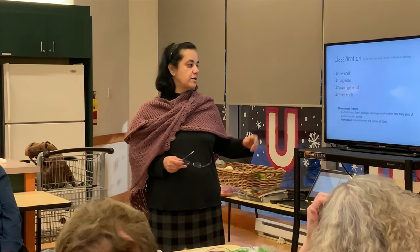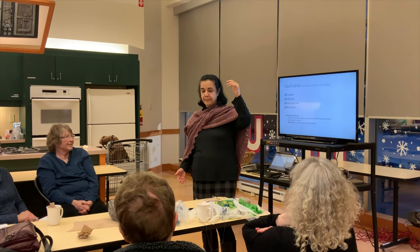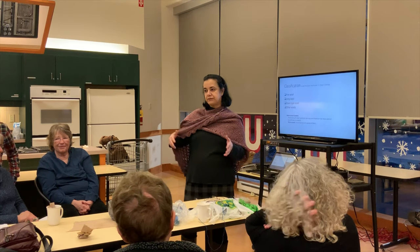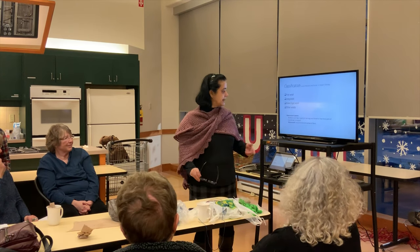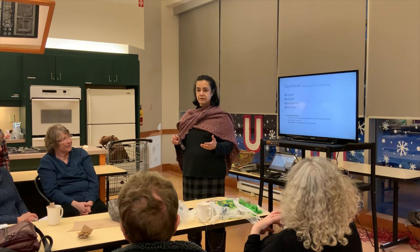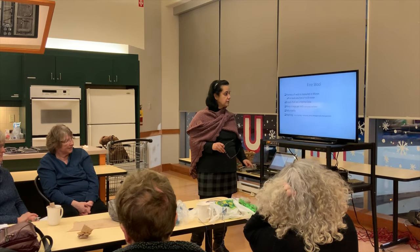The Bradford count is fiber's quality based on how many yards of worsted yarn you can spin from a pound of fiber. Because merino is a fine fleece, it spins more yards and gets a higher Bradford count number. Micron count is the actual diameter of a sample of fibers. I prefer micron count because the lower the micron count, the softer the fiber — so one scale is the inverse of the other.